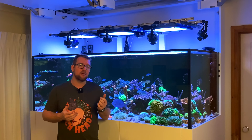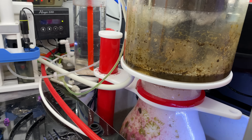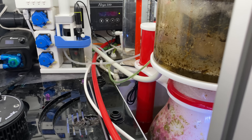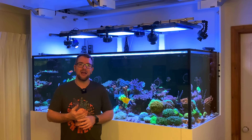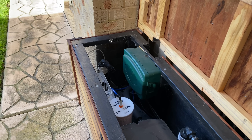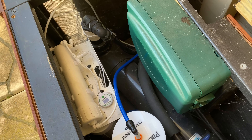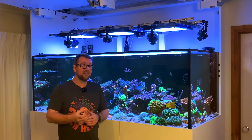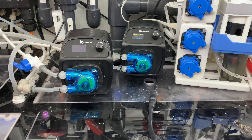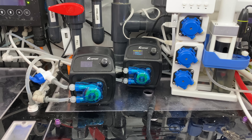First and foremost, my skimmer is plumbed into the drain, which means it can continually overflow and keep draining out, causing a lot of salt water to disappear. On top of that, my RO reservoir is automated and has unlimited RO top-off water on hand, which is another potential fail point. Then I run an automatic water change that is automatically taking water out of this tank and putting water back in — another failure point.